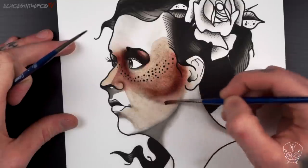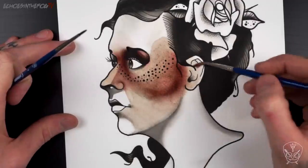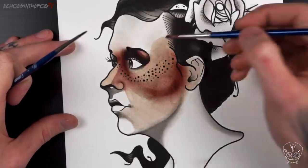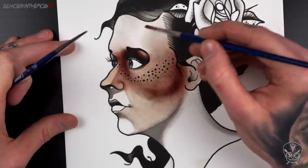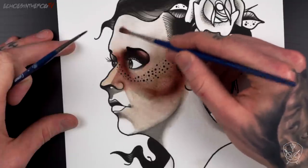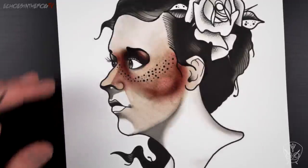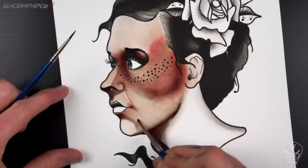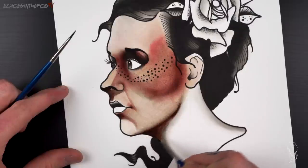I'm using the water from my brush to really help push the ink around on the paper. I enjoy using Saddle Brown as a skin colour because you get some really nice red and brown tones when using it. Depending on the thickness of your watercolour paper you may find that you have to let the paper dry between building layers, otherwise it begins to buckle.